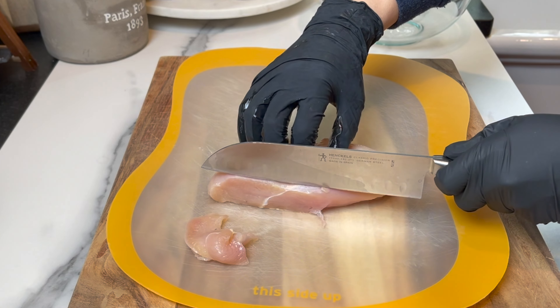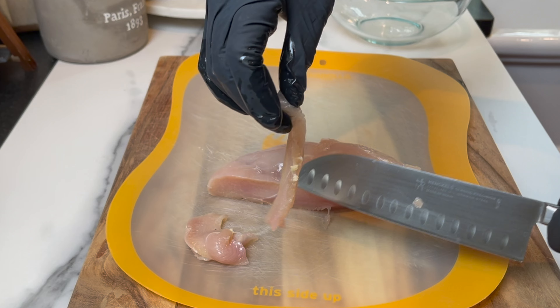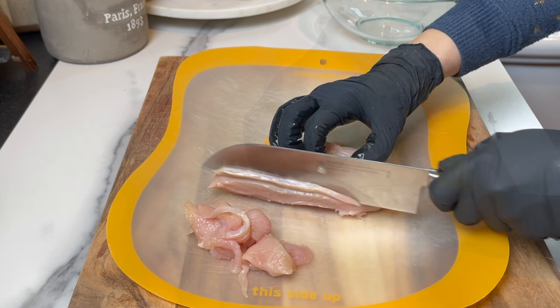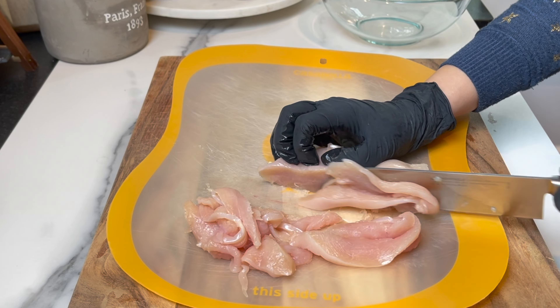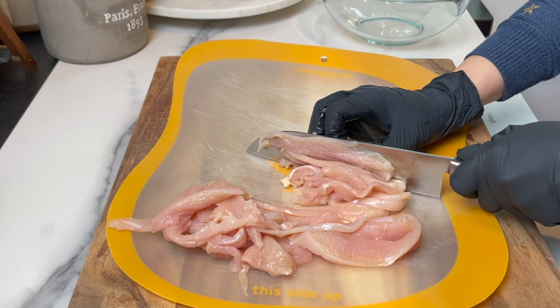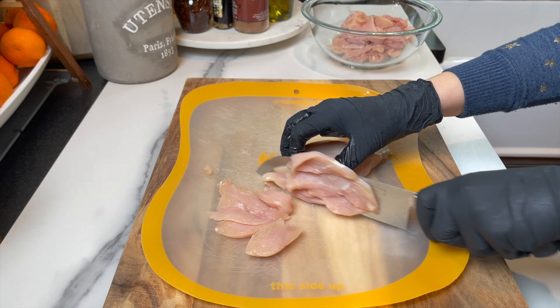For this recipe you're gonna need three chicken breasts. You're gonna want to slice them into pretty thin slices. The reason for that is you want them to cook at the same time as the potatoes and not dry out. As always, I'll be leaving all the amounts and ingredients in the description box below, so check it out.